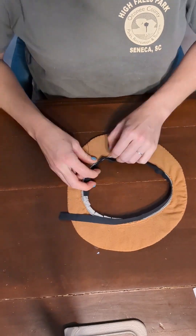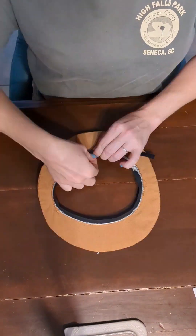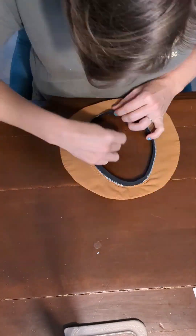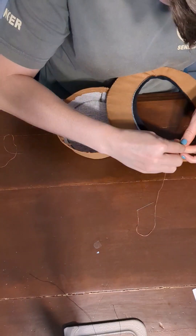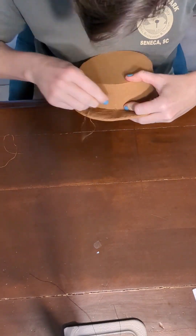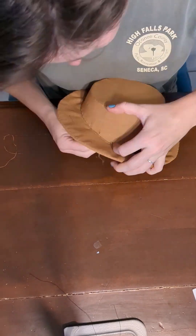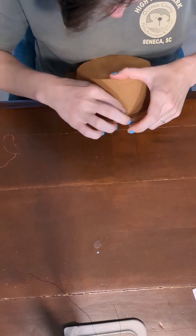Then I clipped the inside seam of the brim and went around with a little seam tape to cover those rough edges of the buckram. You take your crown and start joining it to your brim, and you have to be really careful to match your front and back up just right, otherwise your hat will come out all wonky.